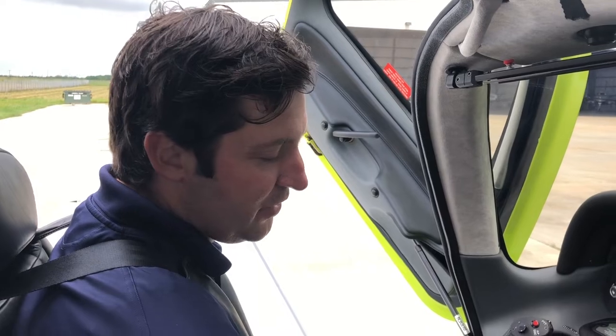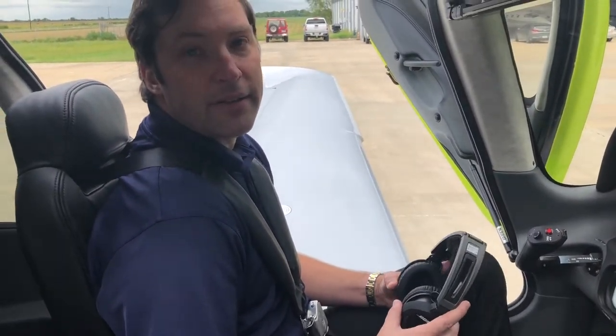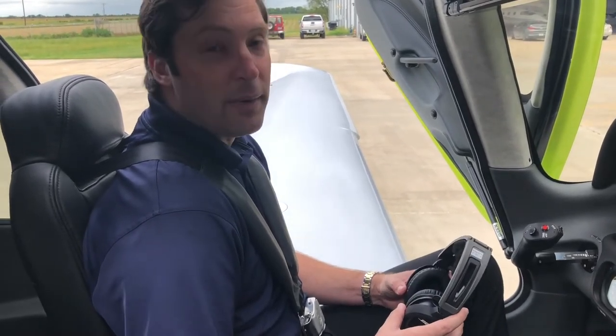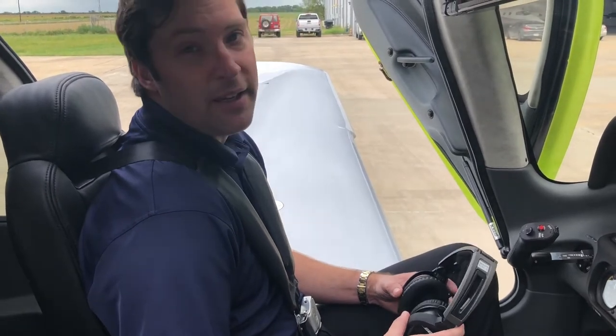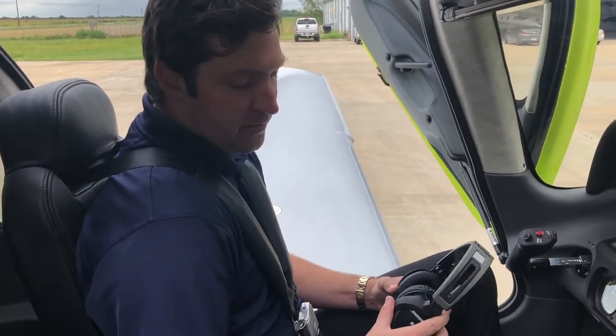One of the first things I like to do right after I shut down is take good care of my headsets. You want to take good care of your headsets because this is your main line of communication between you and air traffic control. If they can't hear you or you can't hear them, somebody's going to have a bad day.